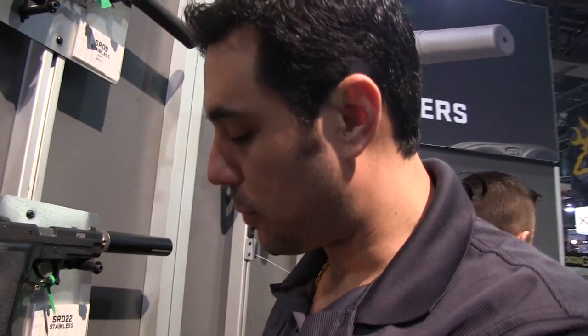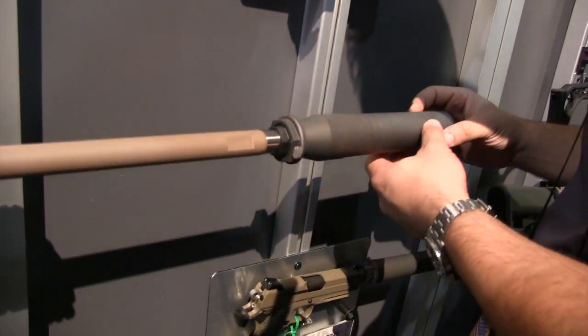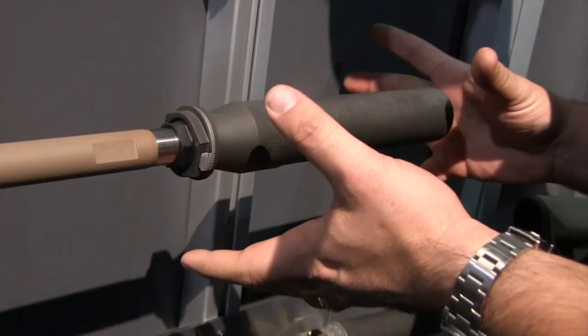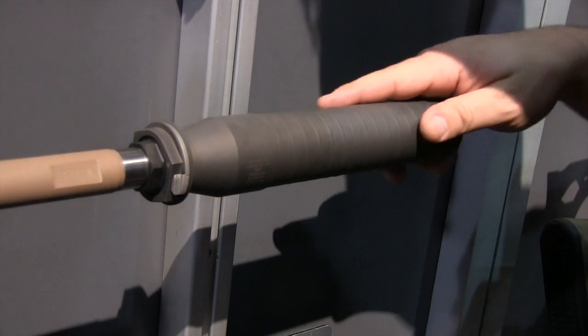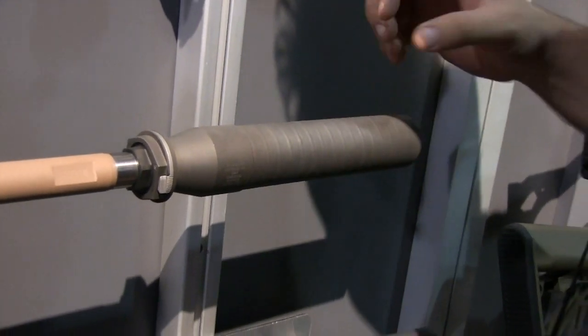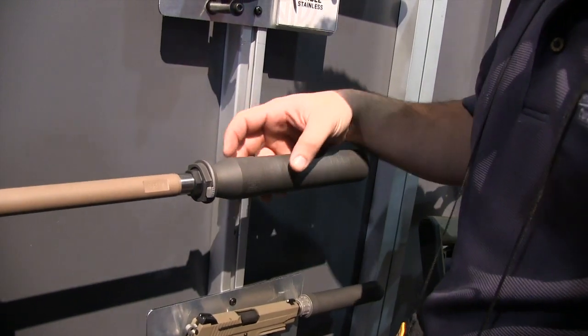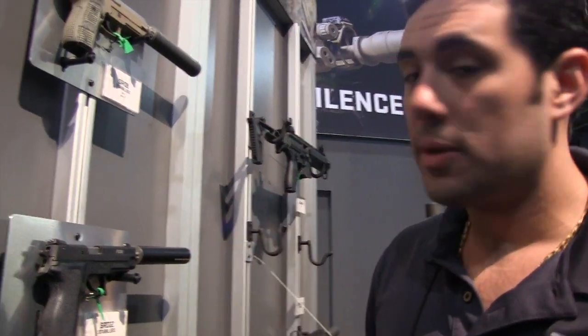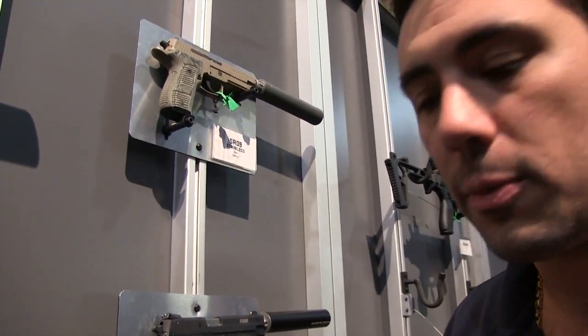No paint finish on these — this is a PVD coating on the outside of these suppressors, so you're not gonna have to worry about the paint burning off. You could probably paint it to a color if you wanted to, but no more black paint just coming off right off the bat once you start using it. It's kind of a titanium gray look. The stainless and the titanium will have the same color. They also have some pistol suppressors available, with some color options coming later.